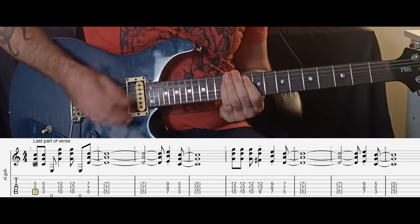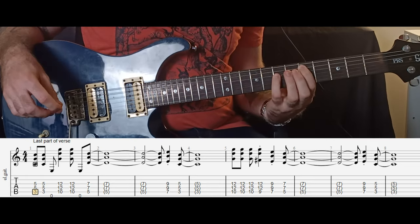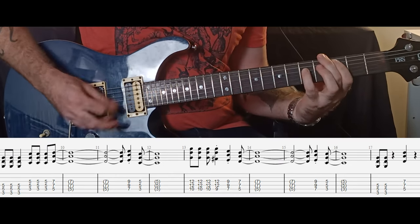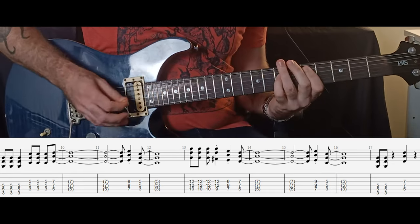The song then moves to the pre-chorus. Picking up from the last bar of the verse, instead of going back to the E chord after the G we go to the D power chord. We then play one E chord quickly and switch down to the C power chord. We then move up to the G power chord twice, and then on the third time we move our index finger down to the ninth fret, then another E power chord and then back to D. This section then repeats.